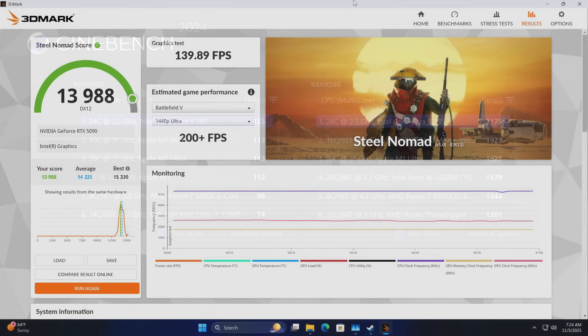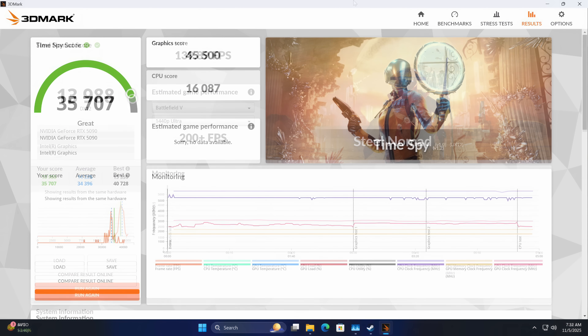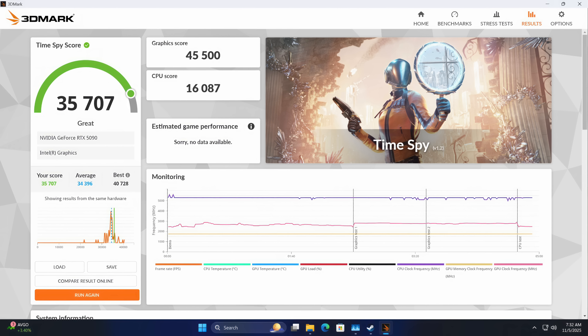Jumping over to GPU benchmarks with 3DMark — Steel Nomad gave a total score of 13,988 with 133.39 FPS. Phenomenal, and I knew it would be with an RTX 5090 here. 3DMark Time Spy came in with a total score of 35,701. This thing is really putting down some amazing GPU performance, so now let's get into some real-world gaming.